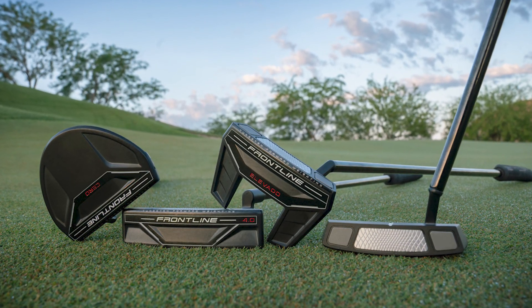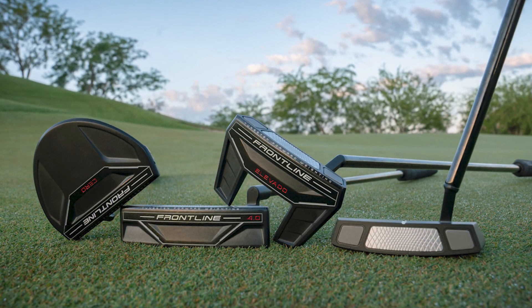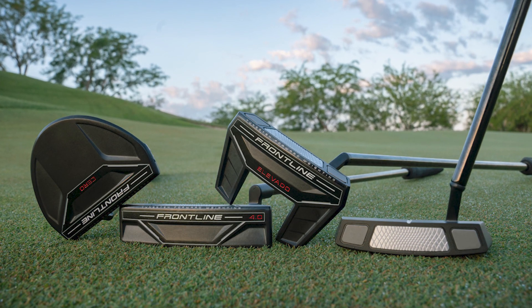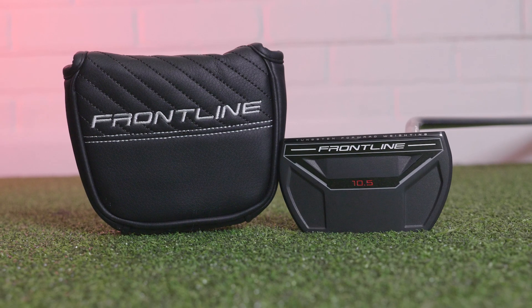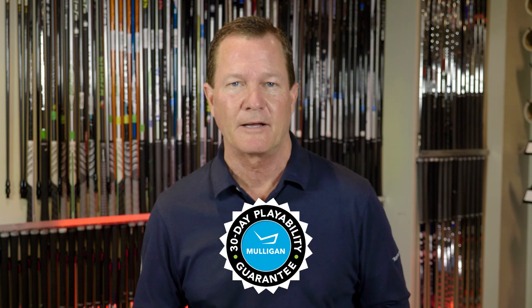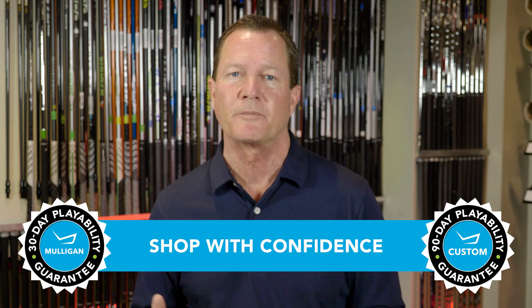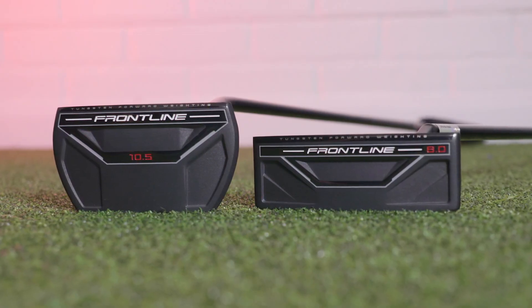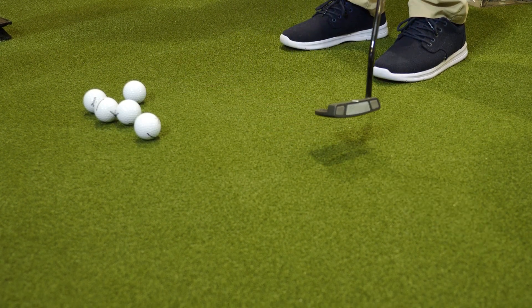Last is all of the options available with the Frontline putters. When it comes to head shapes, hosel configuration, and grip options, you can really find a Frontline putter to fit any player and any player's stroke. If you feel like one of the Frontline putters might fit your game and help you play better golf, remember TGW.com has you covered — they offer a 30-day Mulligan buyback on any standard stock order, and up to 90 days should you configure a custom order. A great new putter line from Cleveland Golf — these are the Frontline putters. Check these out and our other product review videos at TGW.com.